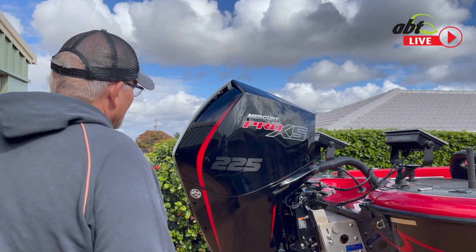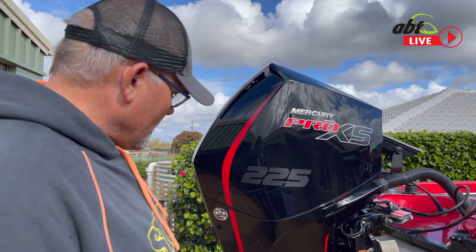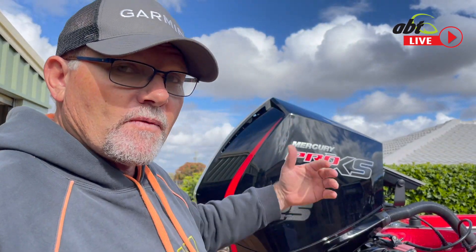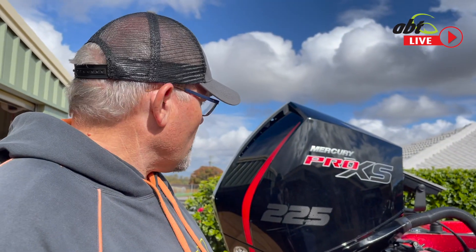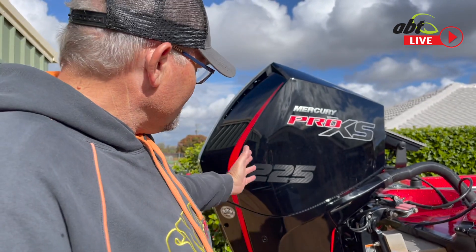At the back here we have a Mercury Pro XS V8 225 with a 24 inch prop on it — absolutely love it. This one I've had for about 12 months and it's got just over 200 hours on it. The motor before that was also a Mercury; I had the OptiMax, the standard two-stroke, and it had done just over 1500 hours. So as you can see, this boat gets used and I wouldn't have it any other way.